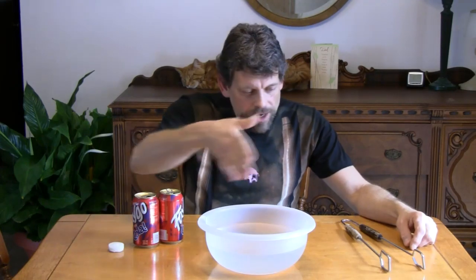Hello and welcome back to Do Try This at Home. Do Try This at Home is the show that takes ordinary household items and turns them into something extraordinary.